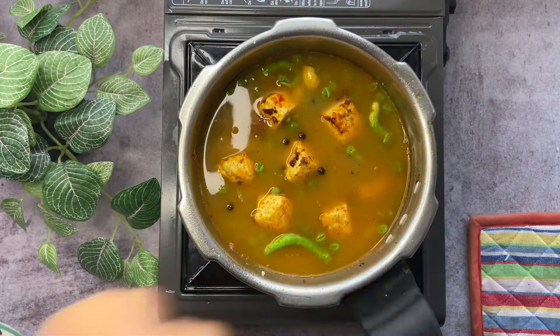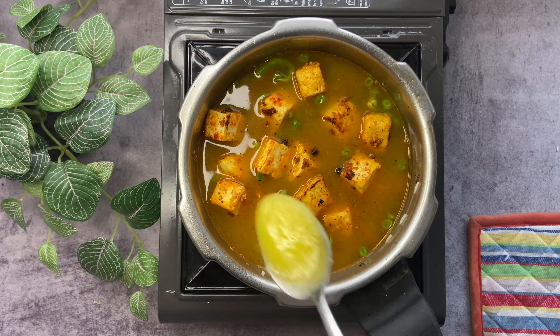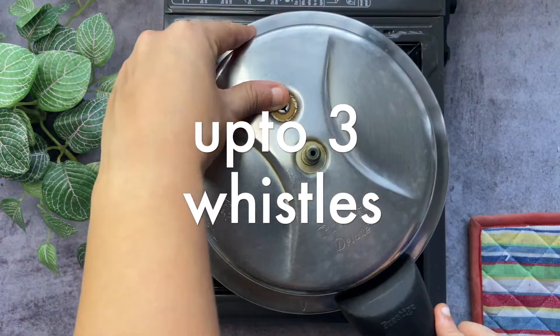Add the paneer into the pressure cooker. Lastly, drizzle some homemade ghee, cover with a lid, and cook up till three whistles.